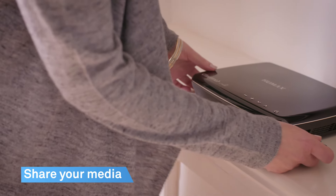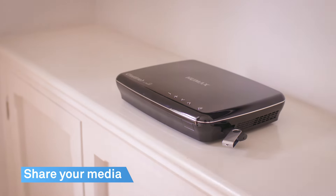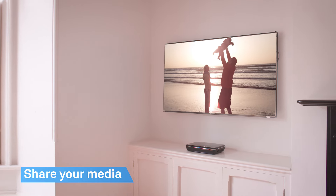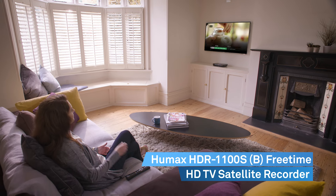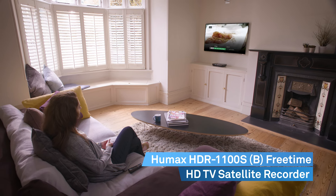This box also allows you to share media content like photos and videos with friends on your TV screen by connecting a USB stick or hard drive. Enjoy all this great TV for zero pounds a month — just buy the box.